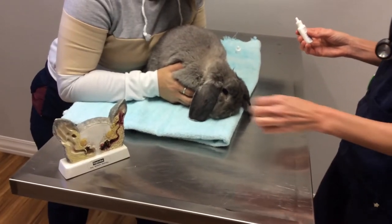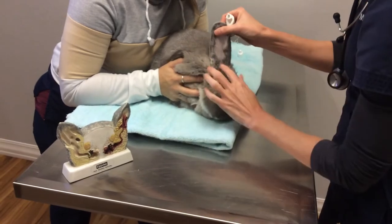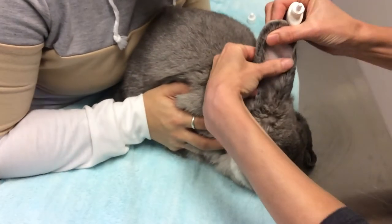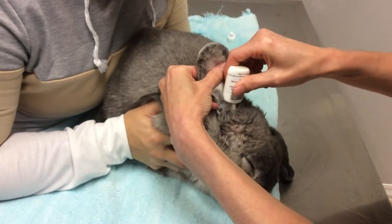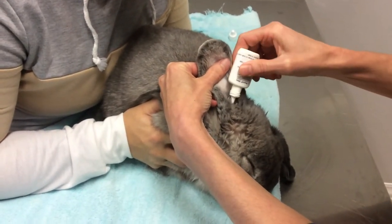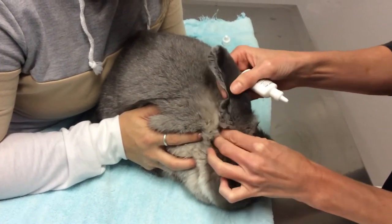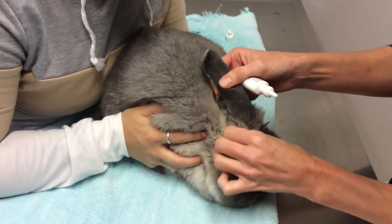How to administer ear medications to a rabbit. Go ahead and lift the ear. The ear canal runs this way down from the ear flap. I'm going to take my tube and seat it right in there, just give it a little squeeze. You're not going to see how much comes out, but as you lift up, go ahead and massage the ear canal so that the drops can get deeper.